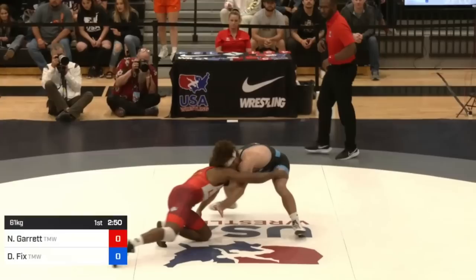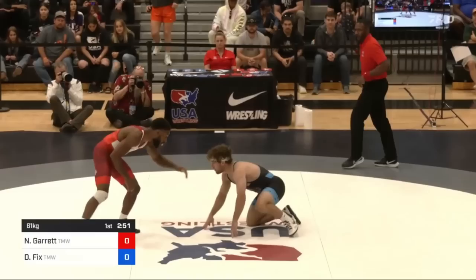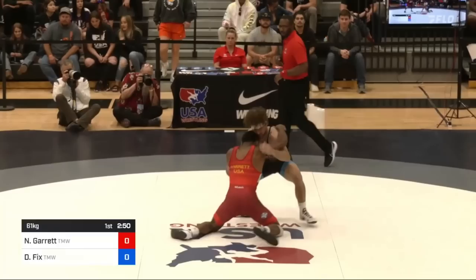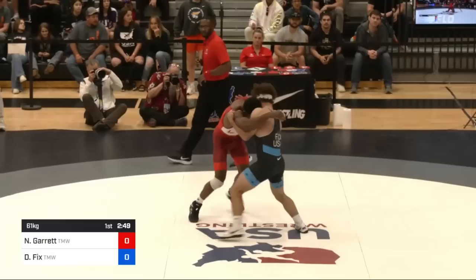10 seconds in, Fix is in a lower stance and so Nashawn does one of his blast doubles. Doubles against someone in a low stance like this is a super good idea, especially as soon as they get back to their stance. Notice how Fix was down on a knee and then steps up but stays low, so his knees are very far forward — Fix is like sitting on an invisible toilet.